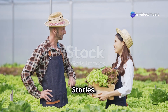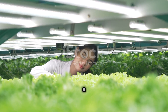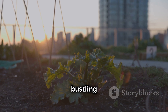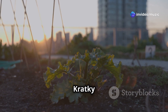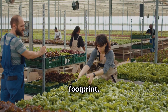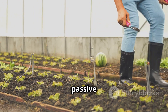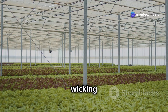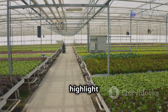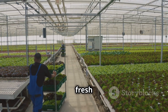Countless individuals have embraced passive hydroponics and transformed their gardening experiences. Sarah, an urban dweller, created a thriving rooftop garden using the Kratky method and now enjoys fresh salads and herbs year-round, reducing her grocery bills and carbon footprint. John and Mary, living off-grid in a remote area, rely on passive hydroponics to supplement their food supply — their wicking system provides a steady supply of leafy greens and vegetables. These stories highlight the versatility and accessibility of passive hydroponics.